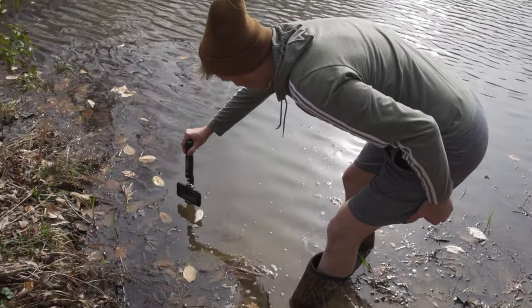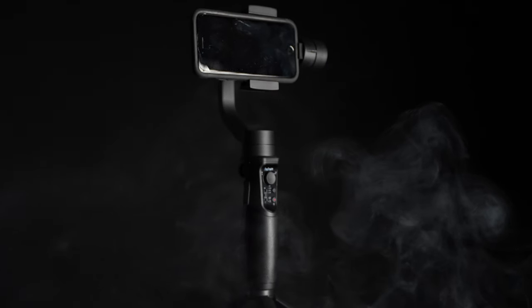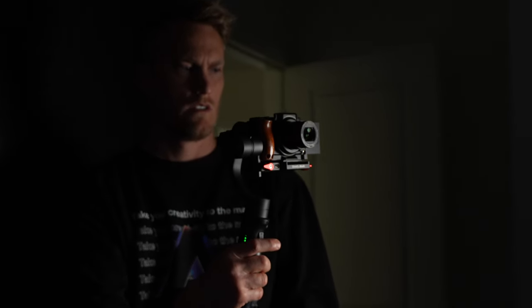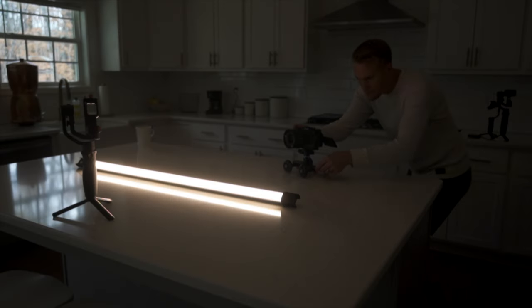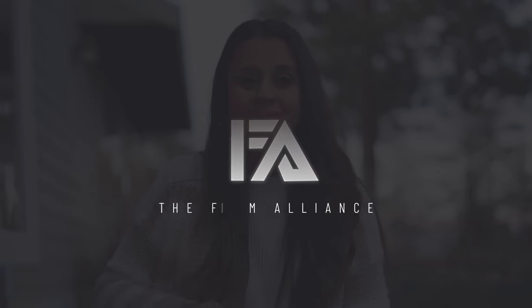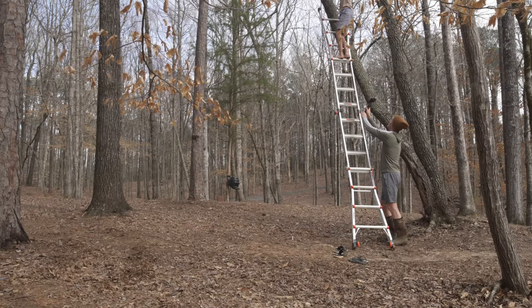This video is being sponsored by the Hohem family, and I want to go out into the field and use each one of these gimbals in real world situations so you know which one is best for you. We're going to cover the iSteady Mobile Plus, the X2, the V2, and the Multi. We're going to try each of them out, go out and get some cinematic footage, and I'm going to tell you how easy or hard each one is to balance and how long it took me. If you like videos like this one, be sure to subscribe and share this video with your other camera gear buddies. Somewhere between now and the end I'll share with you which one I think you'll get the most value from.